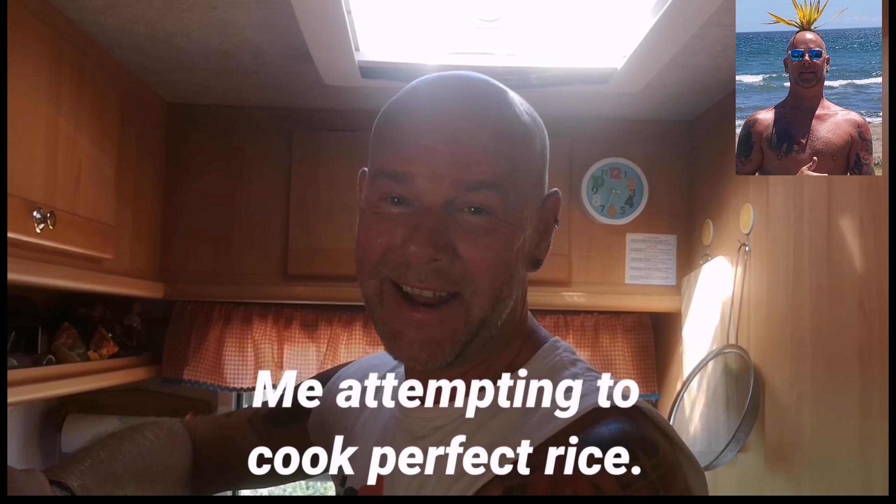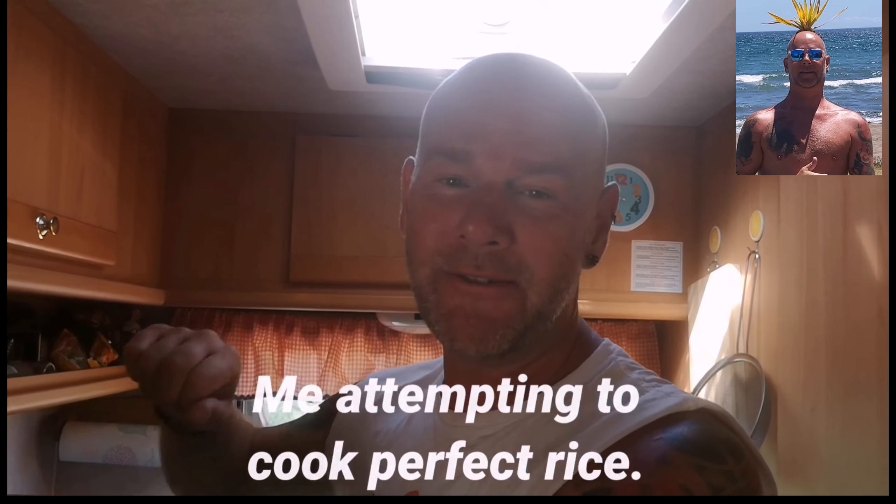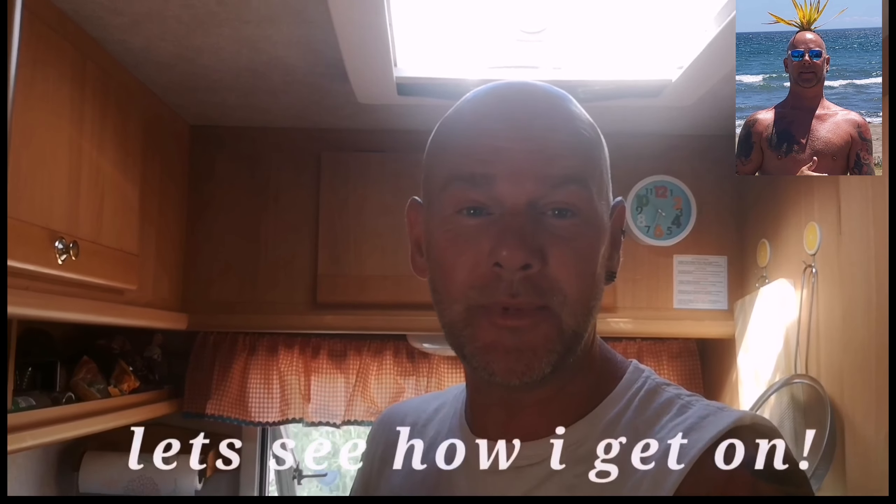I have a Filipina girlfriend and I've struggled for ages to make rice, so I thought it would be an ideal time to learn something — and this is what I've learned.